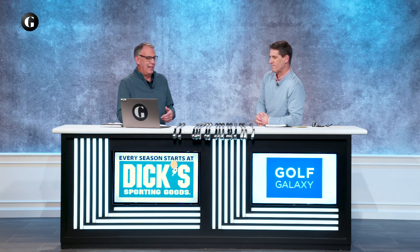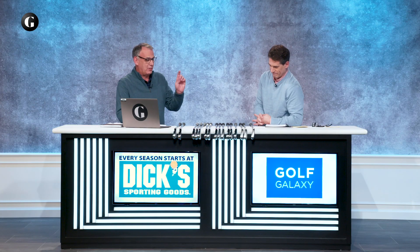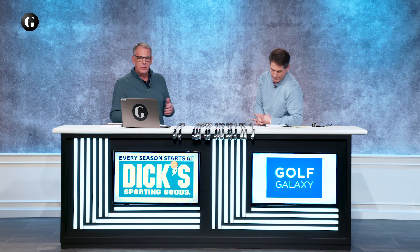I've been playing players distance irons for a number of years now. You are very old. I am very old. Let's go to the players iron category to start. These are not your grandfather's butter knife blade muscle backs of years gone by.